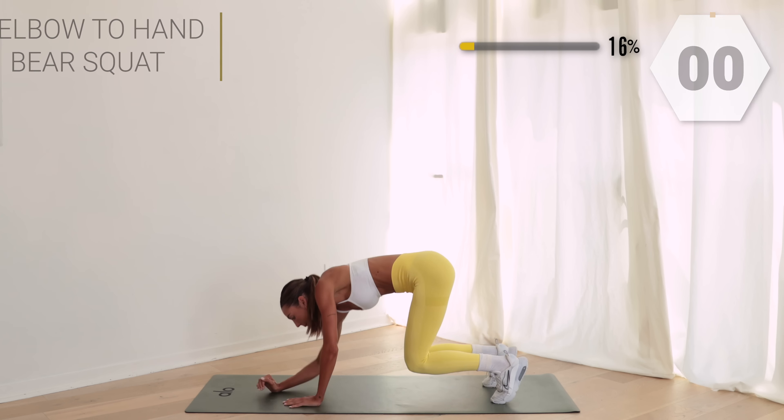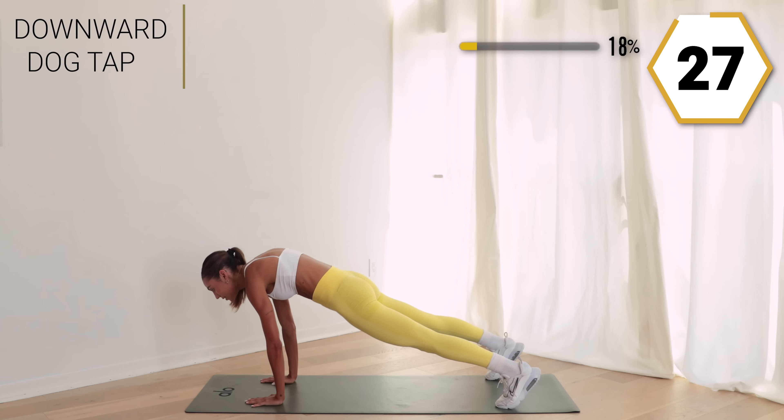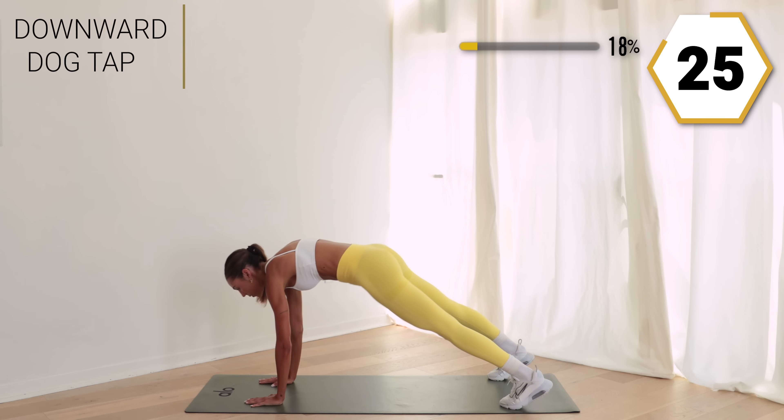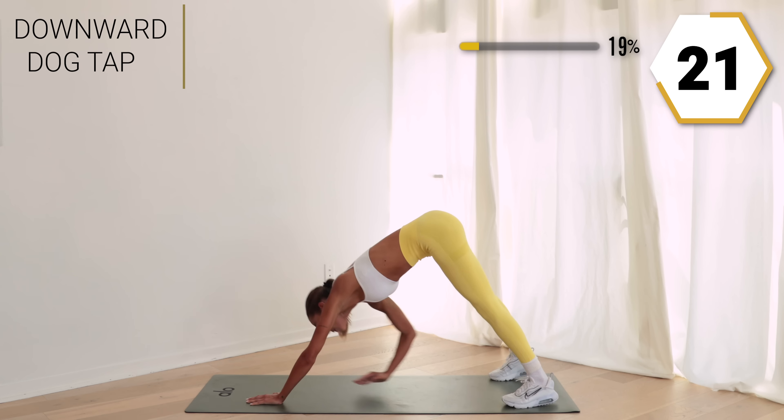Next we're gonna go into a downward dog tap. Take it into a plank, tap that toe, take it back to that plank, tap the other one. Go at the pace that feels good for you, but really stretch to tap that toe and then take it back down to a solid plank.